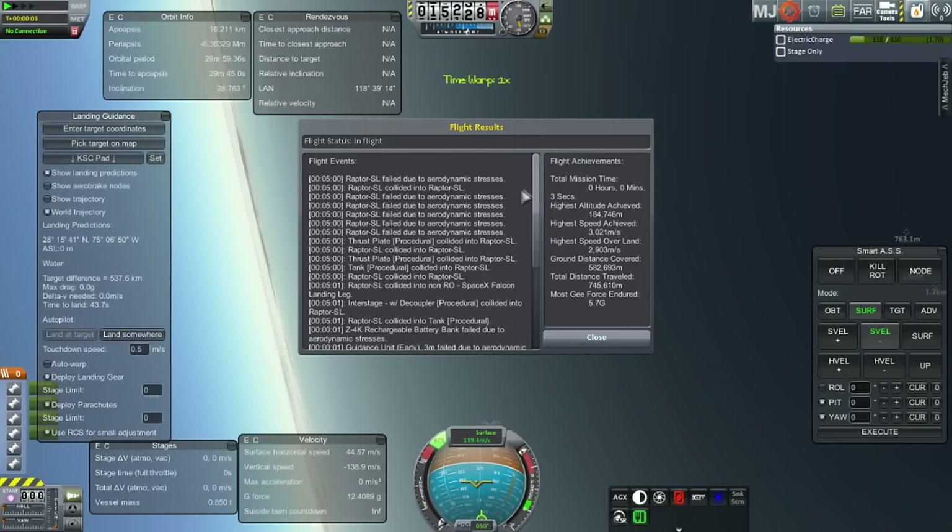I'll bring up the dialogue. Aerodynamic stresses were what ripped the rocket apart. We were coming down at too-high g-forces and the vehicle got destroyed.